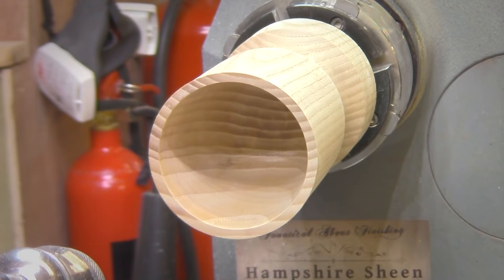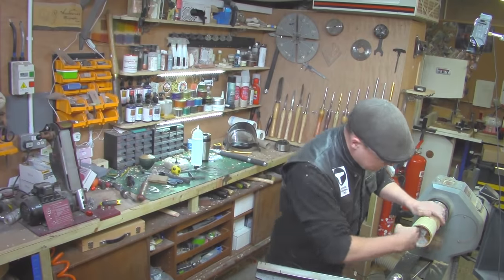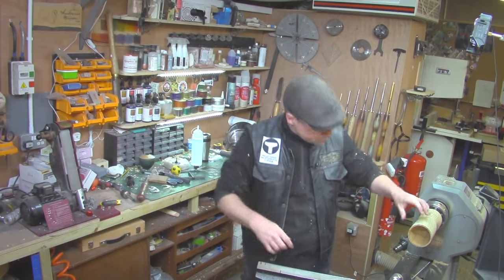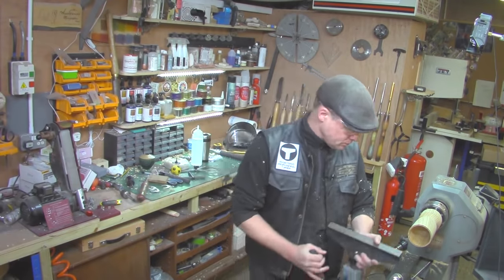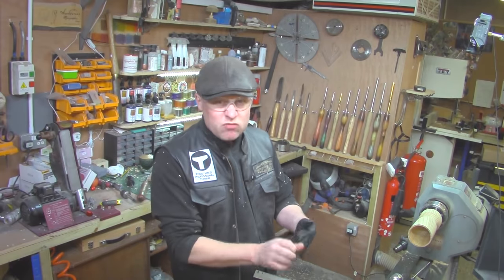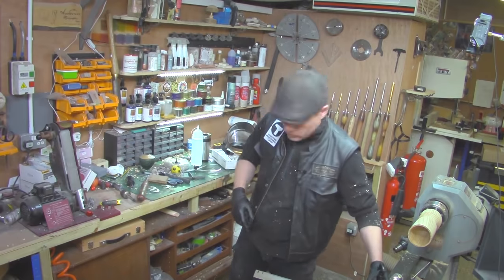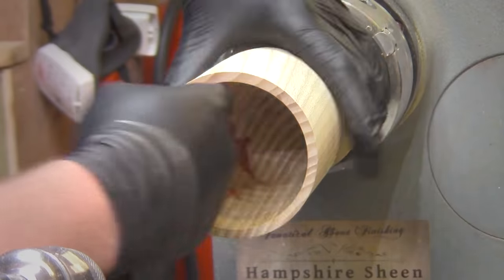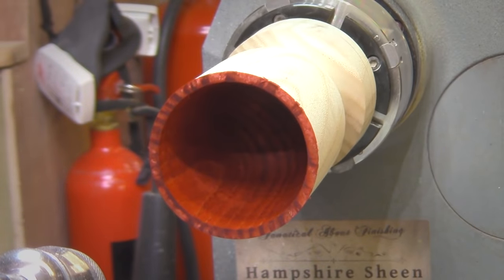The shape I'm going for here is a fairly common shape. This one's inspired by my friend Mark Sanger, who is an extremely talented artistic turner — this shape he turns fairly regularly, so I'm kind of borrowing it. On the inside I want — I know it's clichéd — a really stark contrast between the outside, which is going to be really dark black, and the inside, which I want to be a really nice red. I'm going to pick up the ruby colour from the Intrinsic Colour Collection and go to town colouring it. Get plenty on a towel, reach in and start to rub it in. Nice deep red.